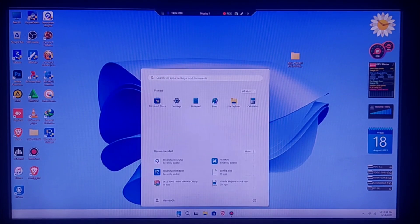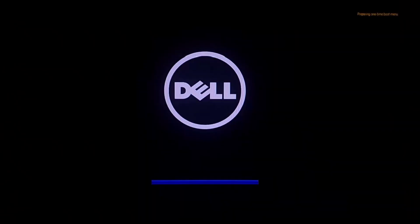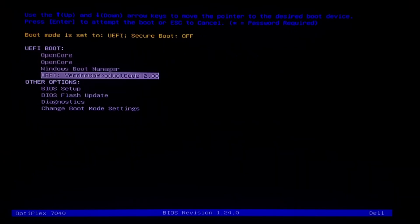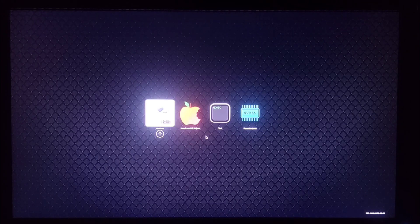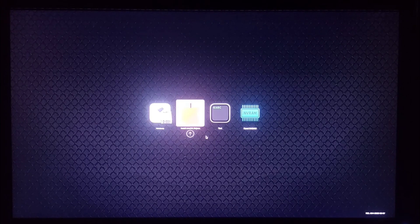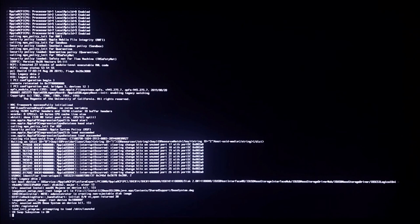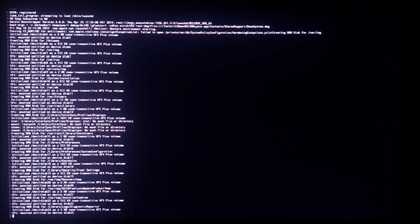Once you go to boot, make sure you hit your boot menu key. My boot menu key is F12, so keep pressing it repeatedly until you see the boot menu. Then select your pen drive and click Enter. Here, select 'Install macOS Mojave' and click Enter, then wait. If you get an error here it means the file is not compatible with your PC — you have to look for a compatible file.